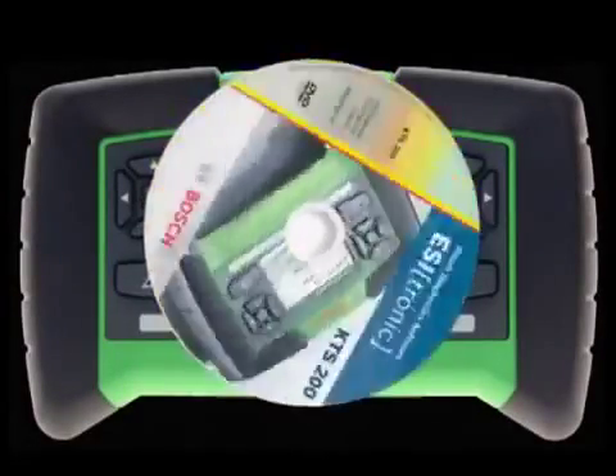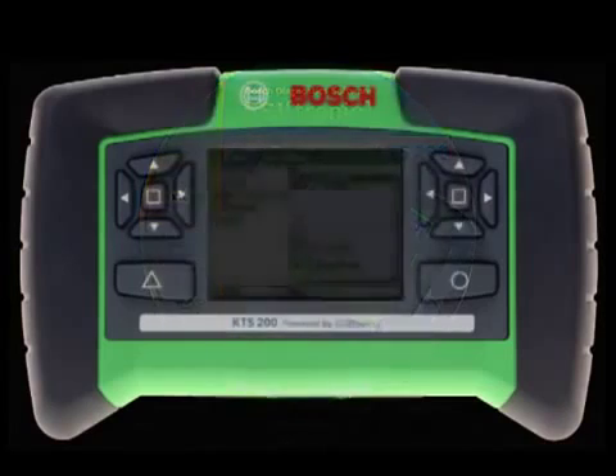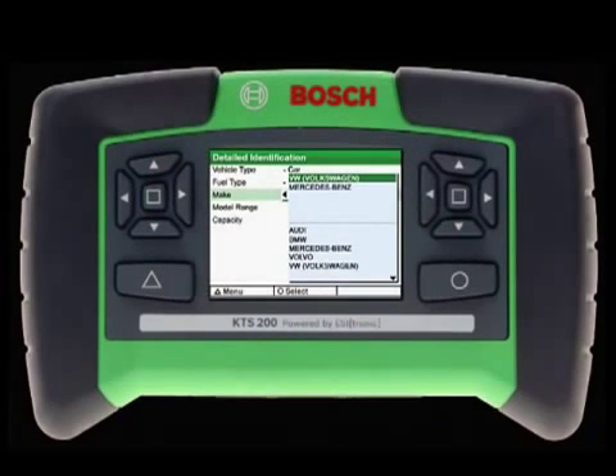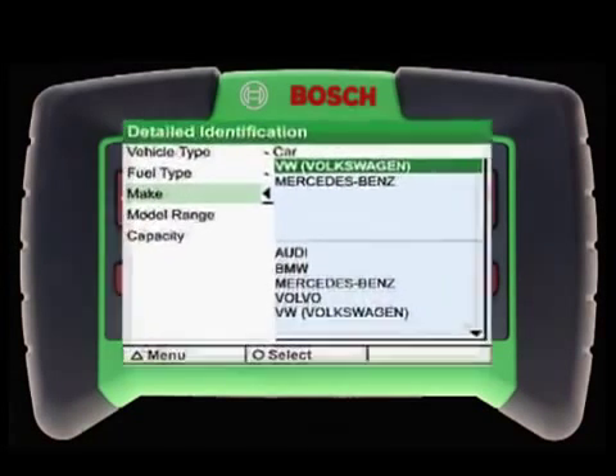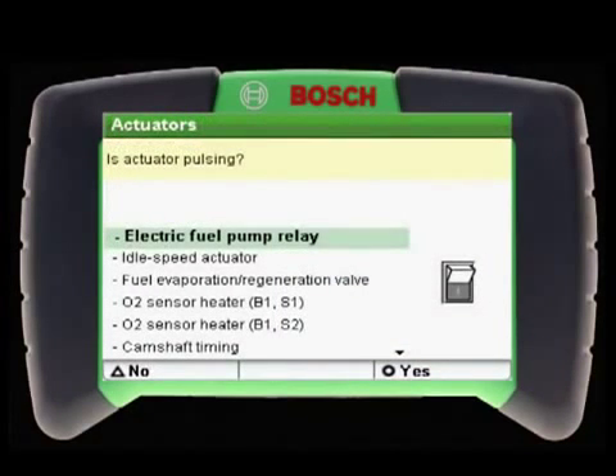With EasyTronic software newly redesigned specifically for the KTS-200, getting started is easier than ever before with fast and simple vehicle identification. Navigating screens and making selections with the ease of convenient push-button keys, technicians can quickly identify the vehicle they are working on and feel confident in the accuracy of the acquired data. By simply following the on-screen prompts, technicians can quickly and easily navigate through the friendly user interface to access the functionality and diagnostic power they require.